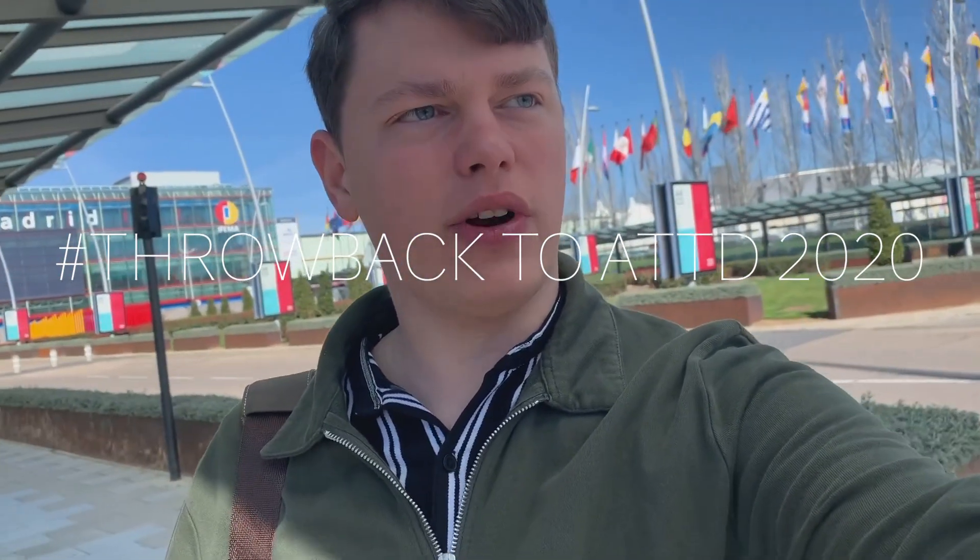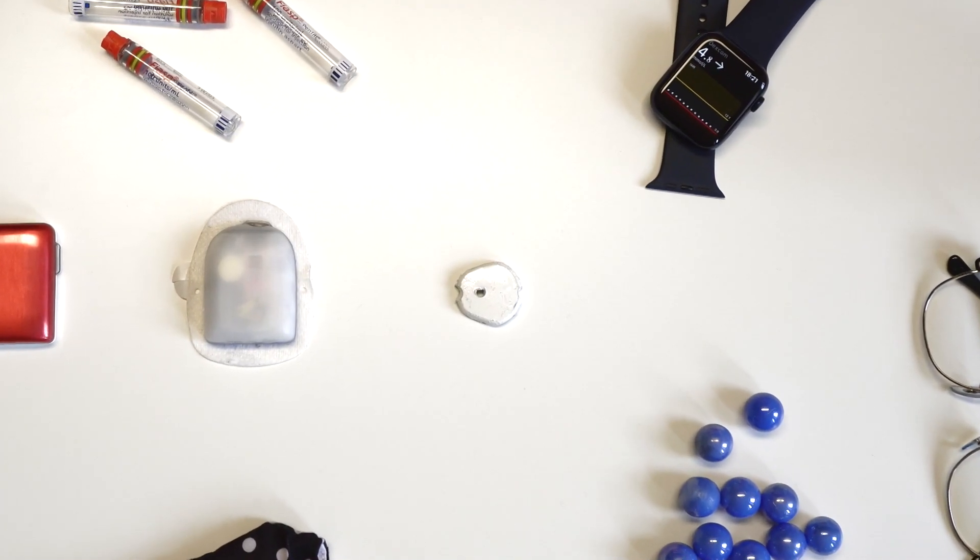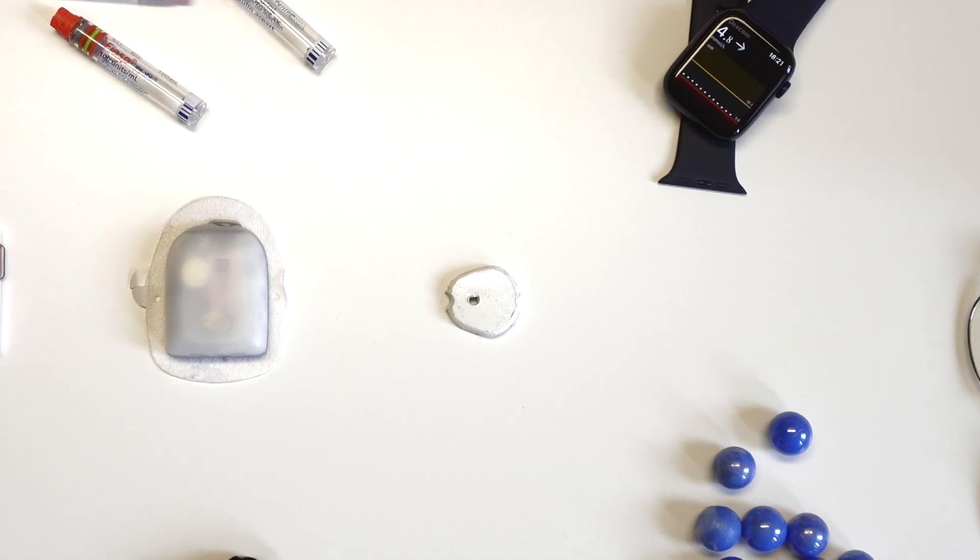We have some great things to talk about everyone. As you might know, the ATTD Diabetes Tech Conference has just finished and we were expecting a bunch of updates, a bunch of announcements, and we have some great new details about the G7 from Dexcom.